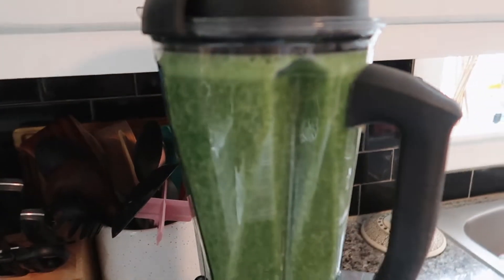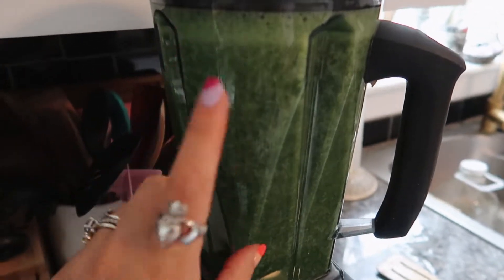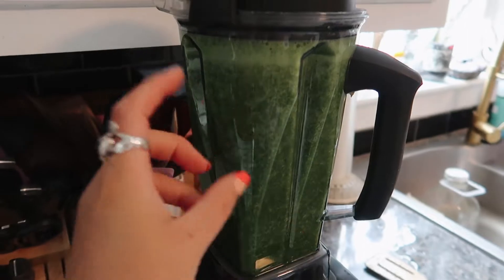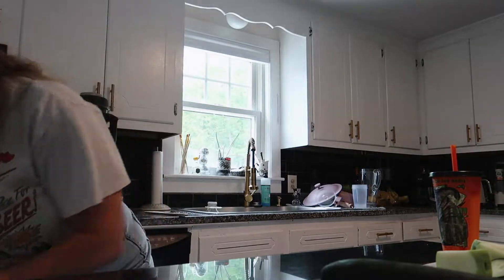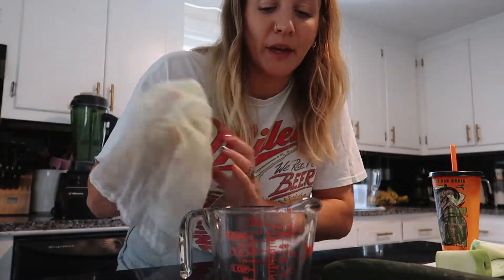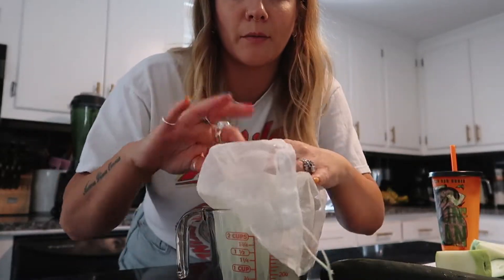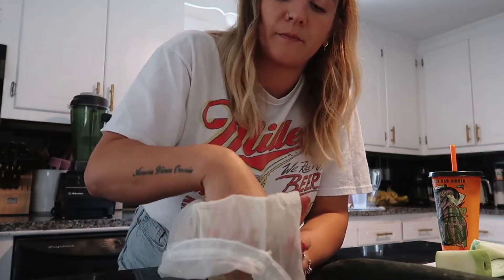This is what the mixture looks like right now, and now we're going to strain it so we can actually have the juice and not have the chunkiness of the pulp. I love this part — straining it out. I take a measuring cup, put my nut bag over it, pour it in, squeeze it as I go, and then pour it into the jug. I'm pretty sure I got this juice jug at Marshall's or TJ Maxx.